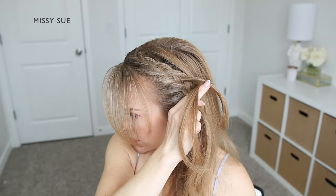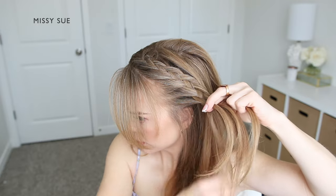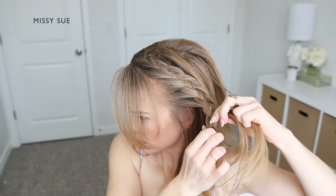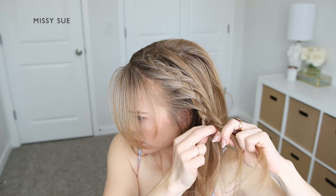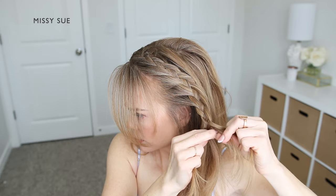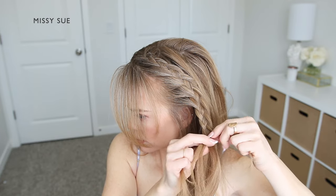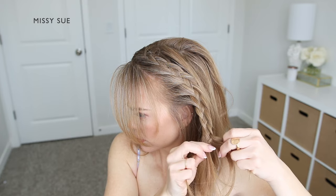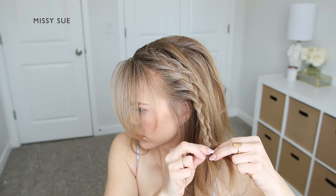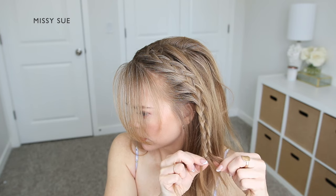So I'm taking the back strand and I'm going to drop it down, take the previous back strand that was clipped up and cross it into the middle of the braid like a regular braid, pick up a new section of hair and bring it into the braid as well — and the previous back strand is going to be clipped up and brought in on the next stitch of the braid. So I'm crossing the front strand over the middle, picking up a new section and bringing it into the middle of the braid as well. Then I'm going to drop down the back strand because it's going to come in on the next stitch. I'm going to take the previously dropped back piece, bring it into the braid, pick up a new section and cross it into the middle section of the braid as well, and clip away the previous back strand to use on the next stitch of the braid.